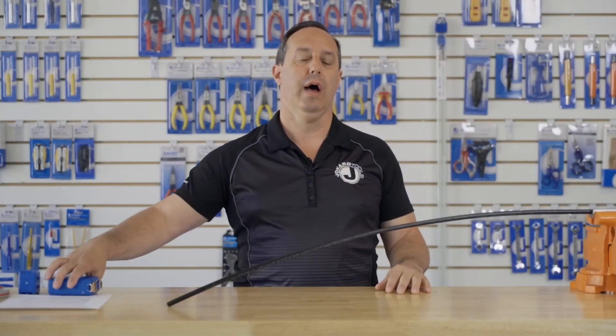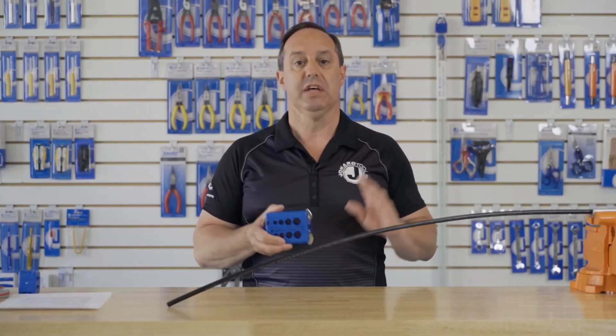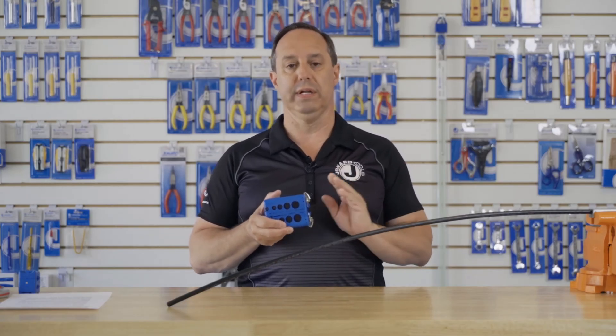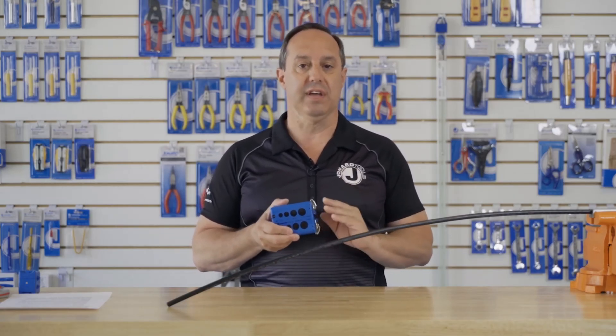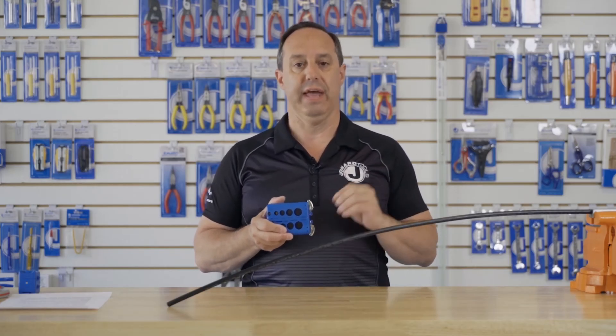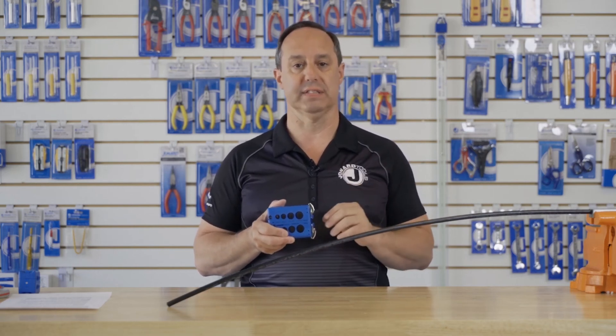Today I want to talk to you about our MS-526 slit and ring tool. This patented and award-winning tool is specifically designed to work on Corning's Alto series cables and other manufacturers with similar outside diameters and wall thicknesses.